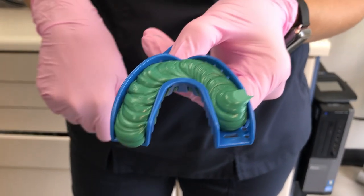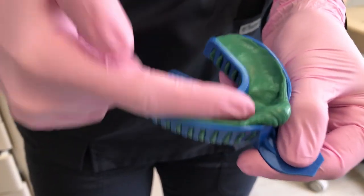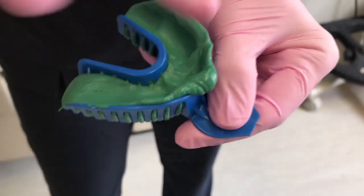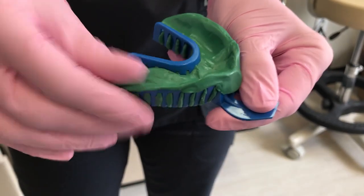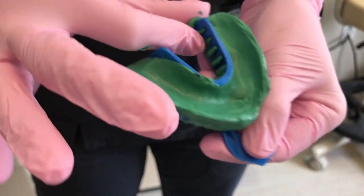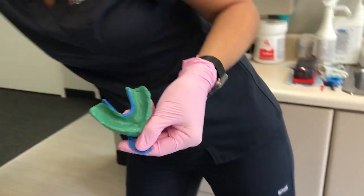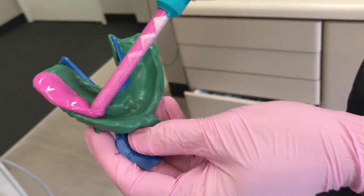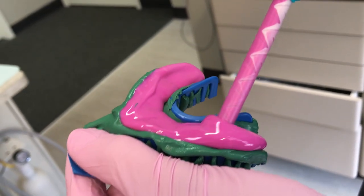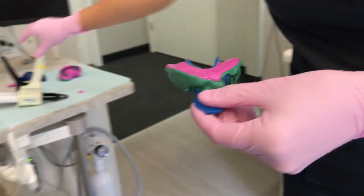We've now filled the lower tray. I create the trough needed for the light body — this is the Imprint 4 putty from 3M in the pen-and-mix machine, so no more mixing balls of base and catalyst. I push the material around those perforations to lock it on. Then I grab the light body, start on the outside edge, let gravity pull the material around, always keeping the tip in the light body to avoid air bubbles, and slide the tray in.